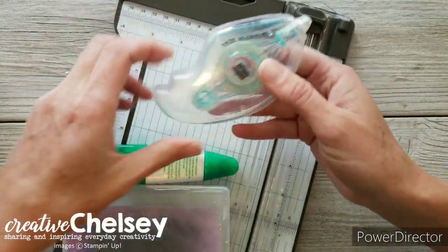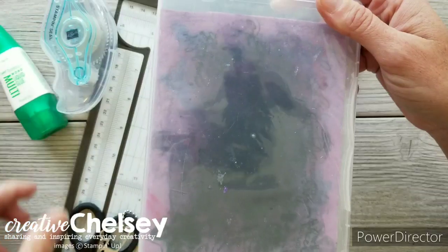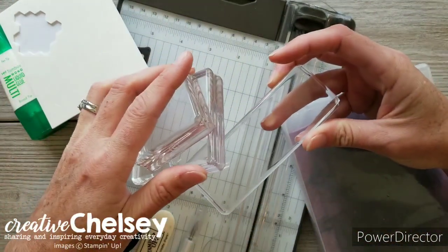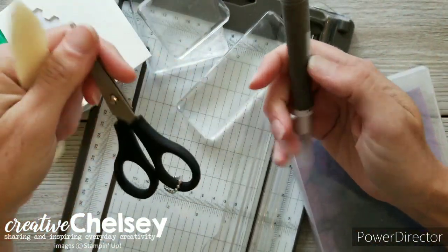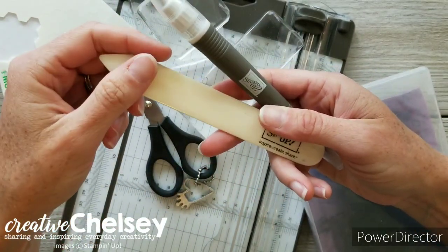You'll need a paper trimmer, your favorite type of adhesives, a stamp cleaner, some dimensionals, clear blocks to place your stamps on, and some paper snips so that you can fussy cut. Optional tools include the pickup tool and a bone folder.